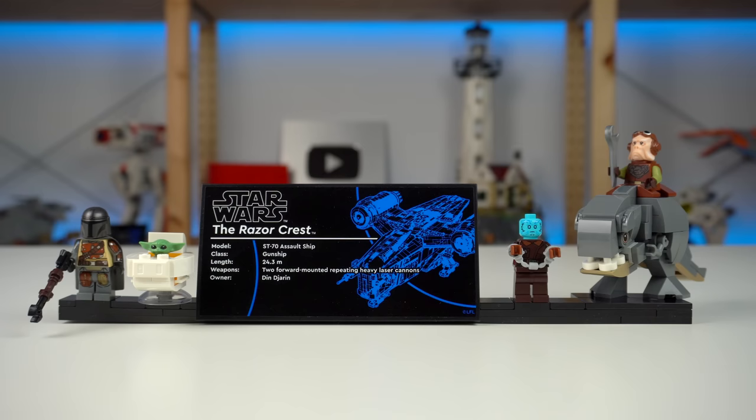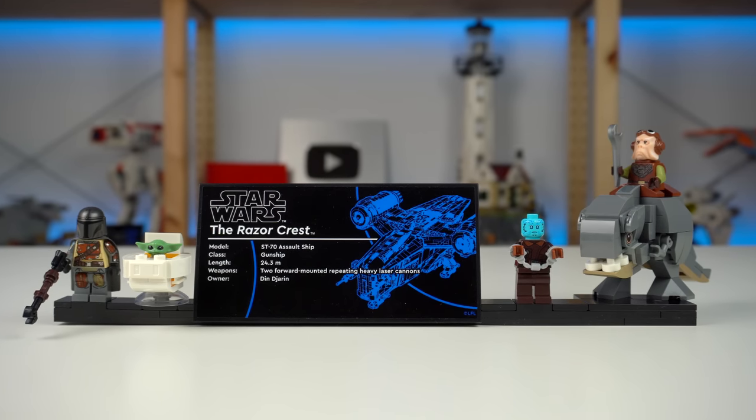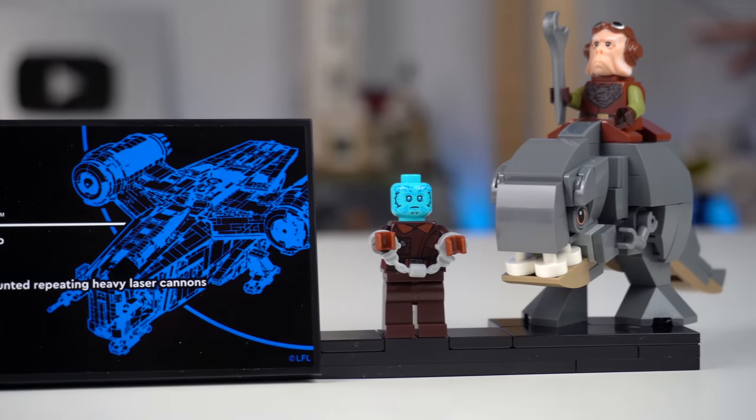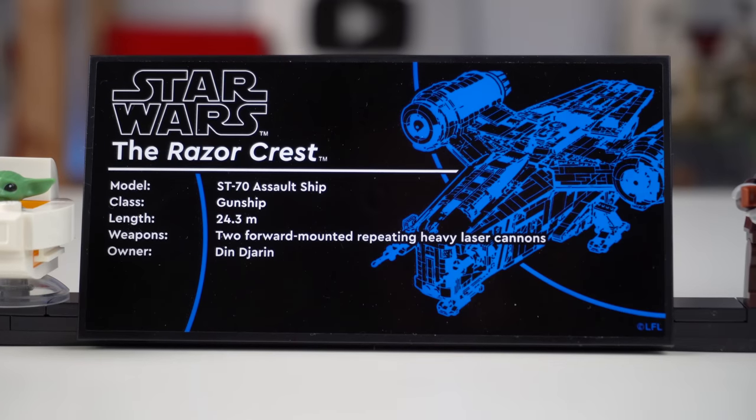Before showing the model in detail, let's look at the amazing selection of exclusive minifigures this set has. They can be displayed on a stand that comes with the standard looking UCS model sticker plaque.